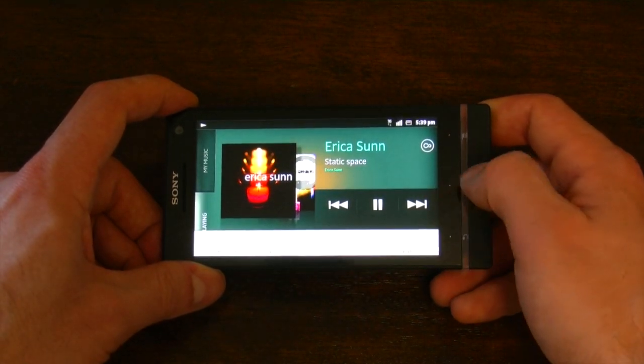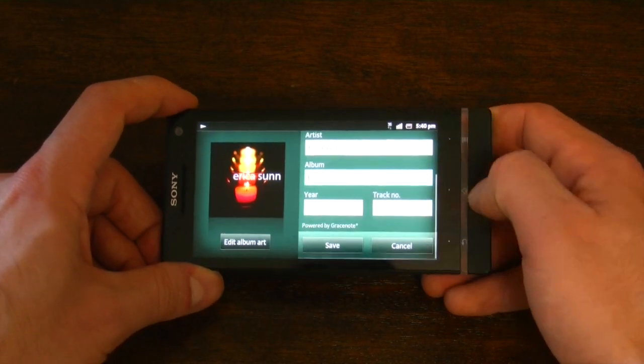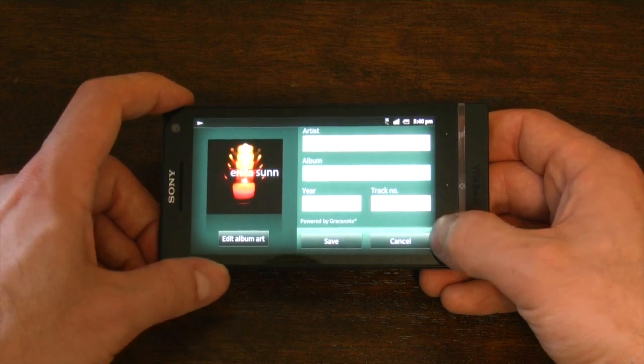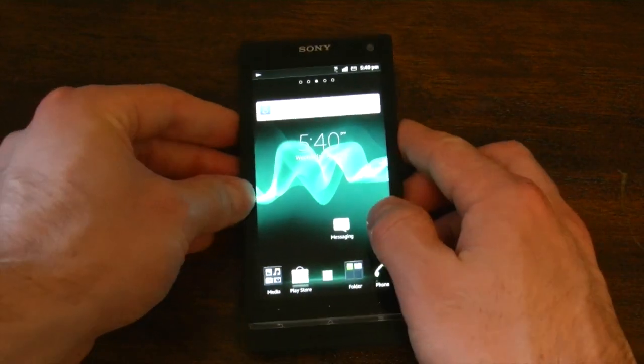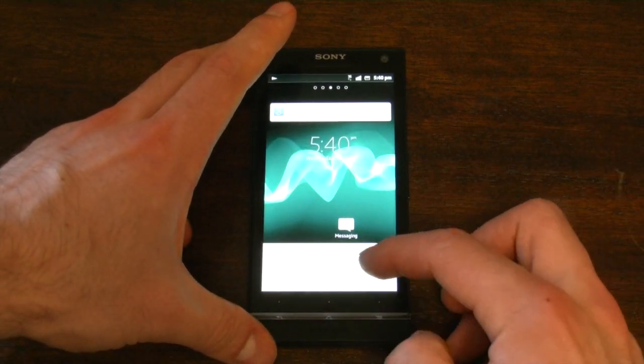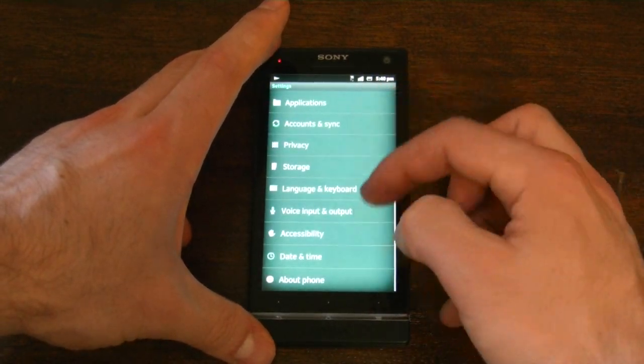You can also edit the metadata and the album art. So there's lots of stuff that Sony's done to make this an overall very powerful music experience.